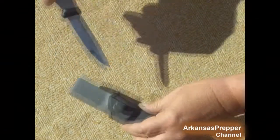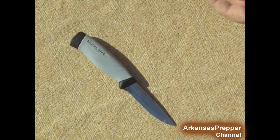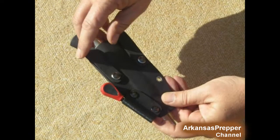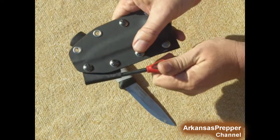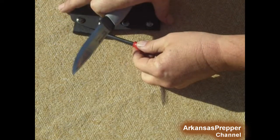Here's my Mora knife — I have several of these, very inexpensive. I made my own holster for it out of Kydex. It has a couple of belt loops, or loops to put it on my pack with the MOLLE straps.